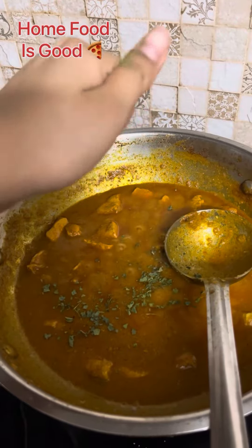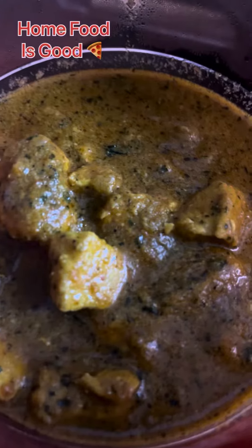I put it on heat for 10-15 minutes and my chicken is ready. If you like it, please like and subscribe to my channel.